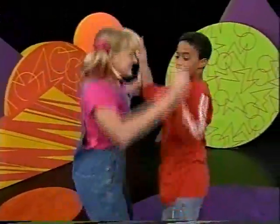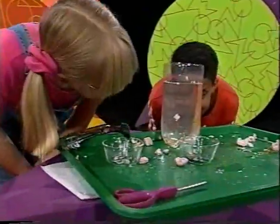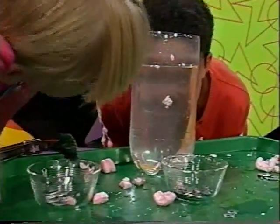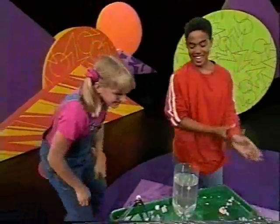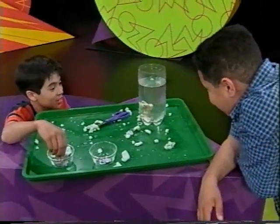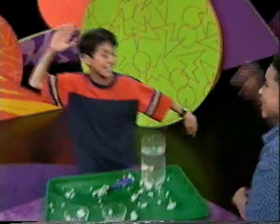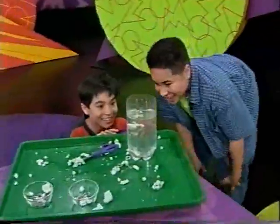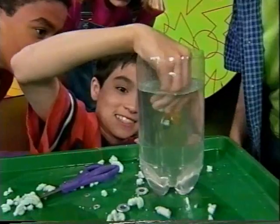I told you! One one-thousand, two one-thousand, three one-thousand, four one-thousand, five one-thousand, six one-thousand, seven one-thousand, eight one-thousand, nine one-thousand, ten one-thousand! One one-thousand, two one-thousand, three one-thousand, four one-thousand, five one-thousand, six one-thousand, seven one-thousand, eight one-thousand, nine one-thousand, ten one-thousand! We got it! And it goes back up! Look!